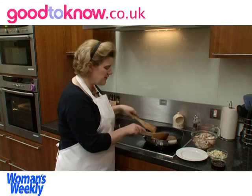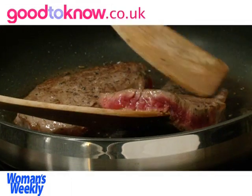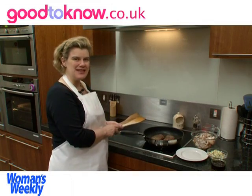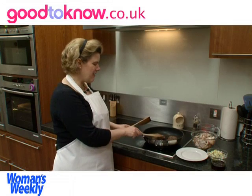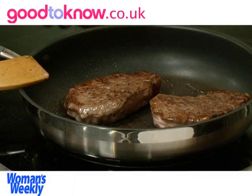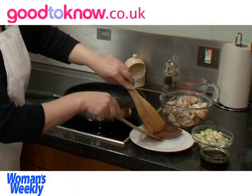The steak is now brown on both sides but I can see it's still very pink in the middle. Some people like it at that stage, in which case you can take it out of the pan. As I like it cooked slightly more, it all depends on how thick the steaks are as to how long it takes them to cook. I think these are cooked enough now, so I'm going to take them out of the pan.